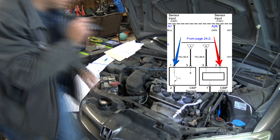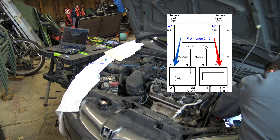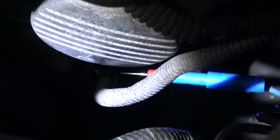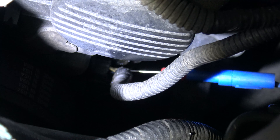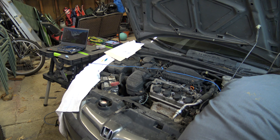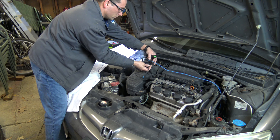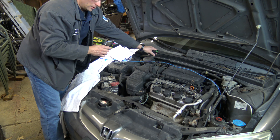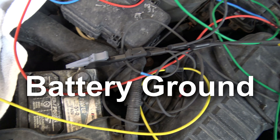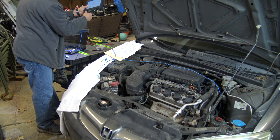So here we're going after the blue wire on the crank sensor, back probing it. When you're scope testing, you always want to get the best ground on the vehicle. This goes for multimeter testing or any type of testing — you always want to get your lead on the ground. The ground is the best place for your testing.